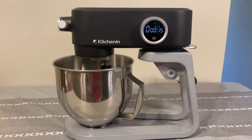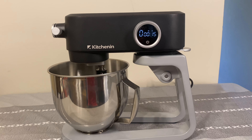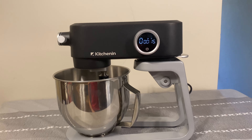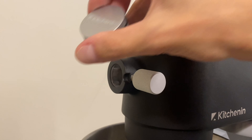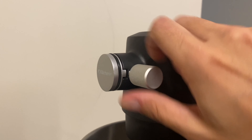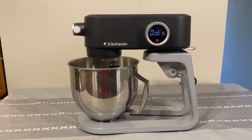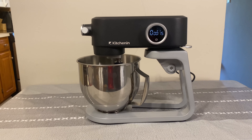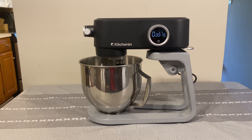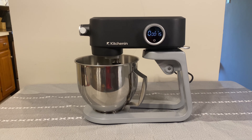Now the reason I said this is not a normal stand mixer is because of this special attachment port up here. You can unhook it and remove it, and then add different attachments to the device. For example, they have a meat grinder attachment that you can put on top — it doesn't come in the box, it's something you purchase separately. It looks like KitchenAid is going to have multiple different attachments available for this device.